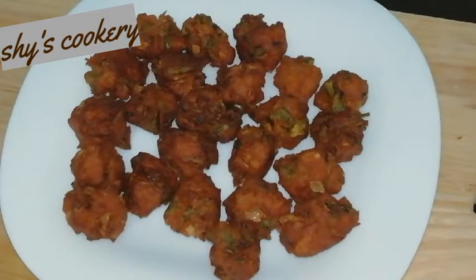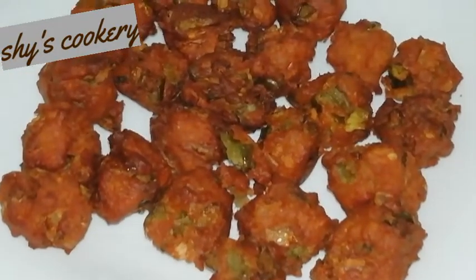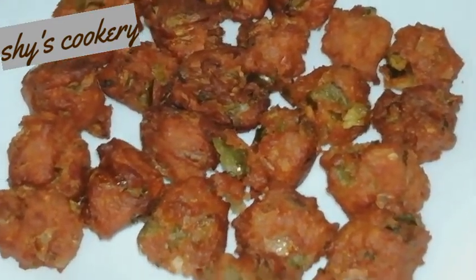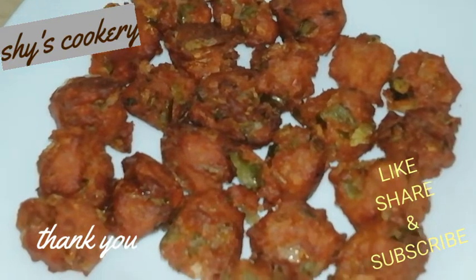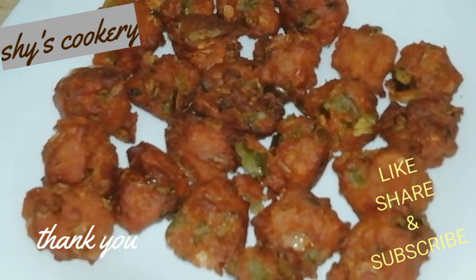Then we have the pakoda ready. We are going to add it to a serving plate using tissue. Now add a small amount to the plate and the recipe is ready to try!